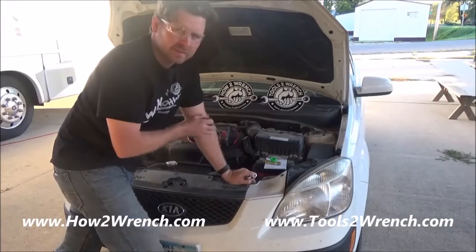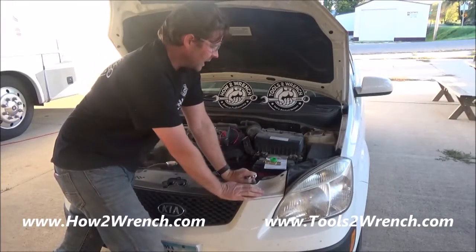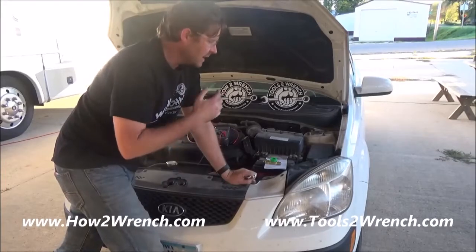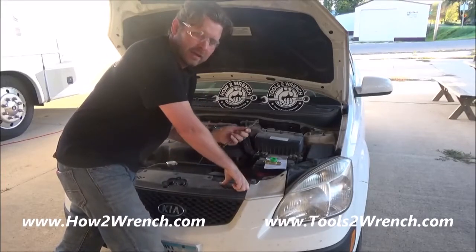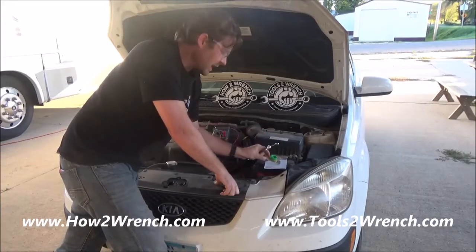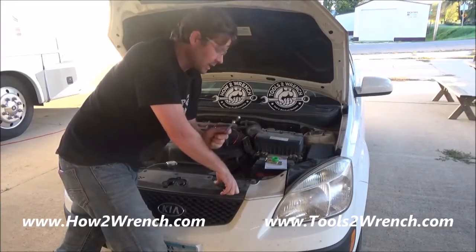I've kind of kept this car around for sentimental value. It was my mom's and I'm just not ready to get rid of it yet, but I don't drive it enough and I keep running into having a dead battery. It's a battery disconnect so that you can do the same thing for vehicles you don't drive very much.